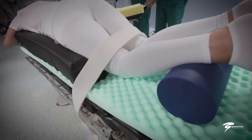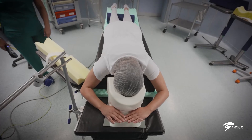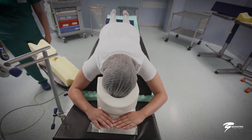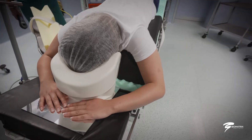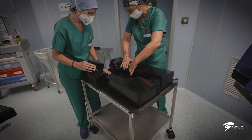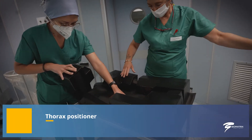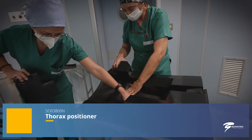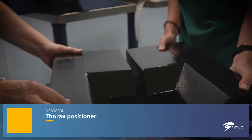Depending on the surgeon's needs and the patient's physical characteristics, the face positioner can adapt to different situations by tilting the front of the operating table as desired. The prone facial positioner can also be combined with the decomposable thoracic positioner as well as with other devices of different shapes and characteristics based on the needs that emerge during the surgery.